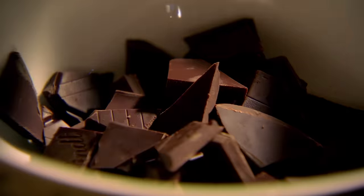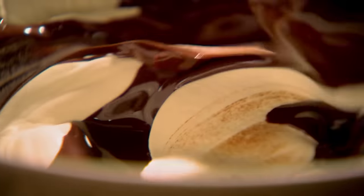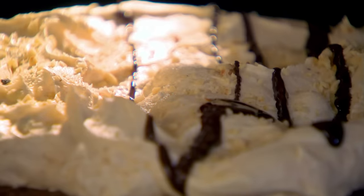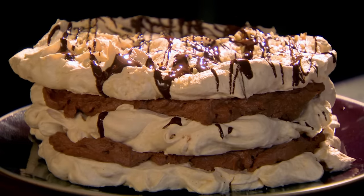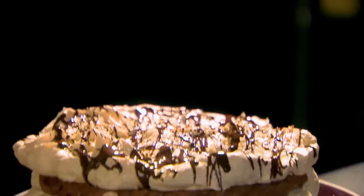The trick to stop them cracking is to turn the oven off and let them cool inside. For the filling, melt dark chocolate in a bowl over simmering water and slightly cool. Whip the cream until it forms soft peaks, then gently fold in three quarters of the melted chocolate until combined. Build your tower with alternate layers of chocolate cream and meringue, then drizzle over the remaining melted chocolate to decorate. A simple yet luxurious dessert — be warned, they'll all want second helpings.